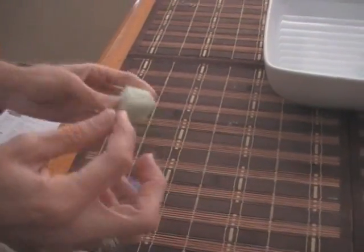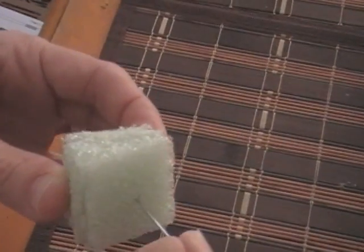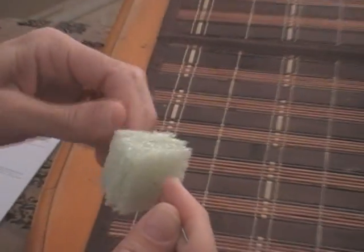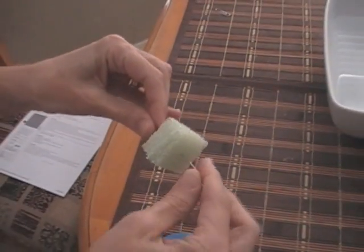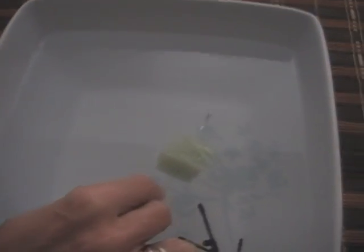Then what you do is you pierce your little styrofoam cube or a little packing peanut — you just pierce it like this halfway in — and then you just gently place it on the surface of the water, like this.